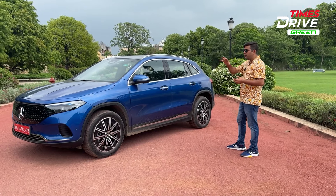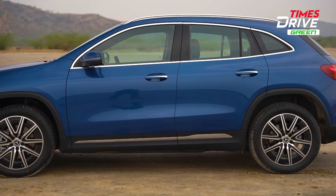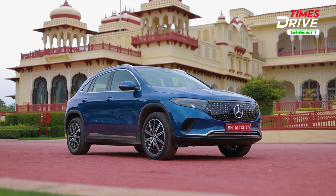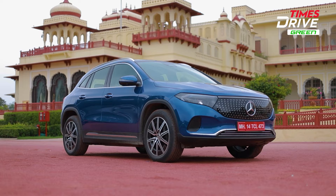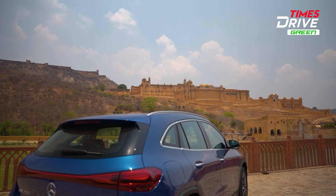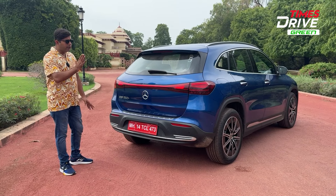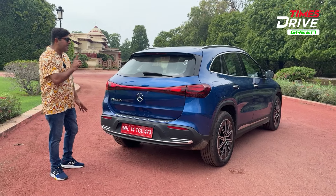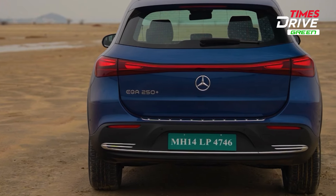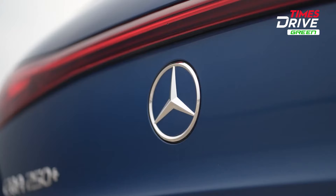Apart from the electric elements, you will see chrome accents on the EQA along the doors and windows, and chrome door handles as well. Moving to the rear profile, there is a connected tail light design with LED lighting. This is the EQA 250 Plus variant — internationally, the EQA 250 with a smaller battery pack is also available, but in India there is only one battery pack option. At the rear, you can also see the skid plate, chrome and sensors, and a 360-degree camera system.